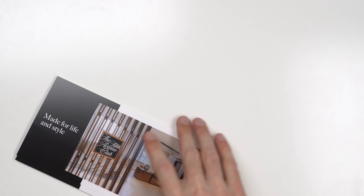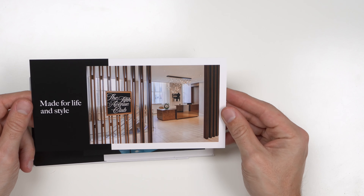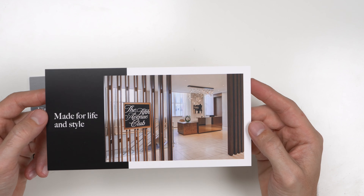That's pretty much the box. The Centurion card box is very similar to the Platinum card box — again, that video is available. Let's go over some of the things they advertise with the Centurion card. So, made for life and style.